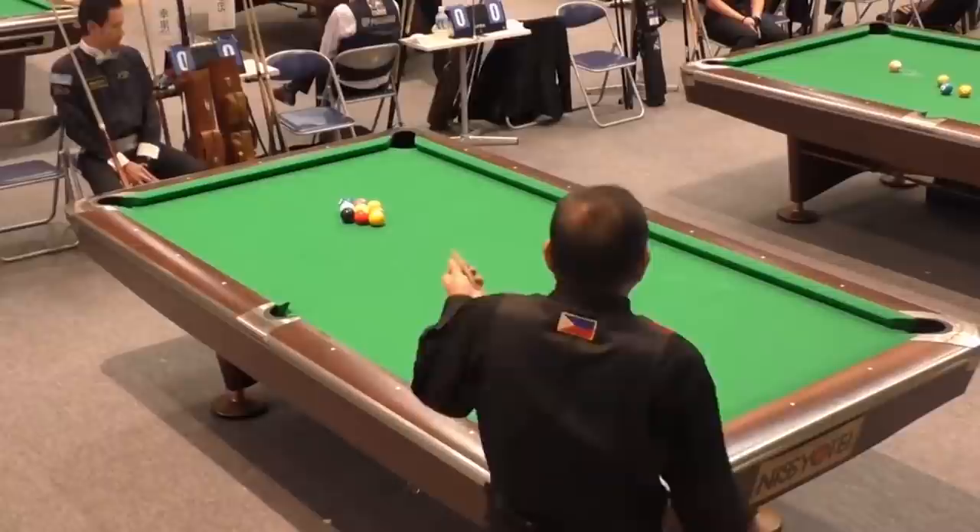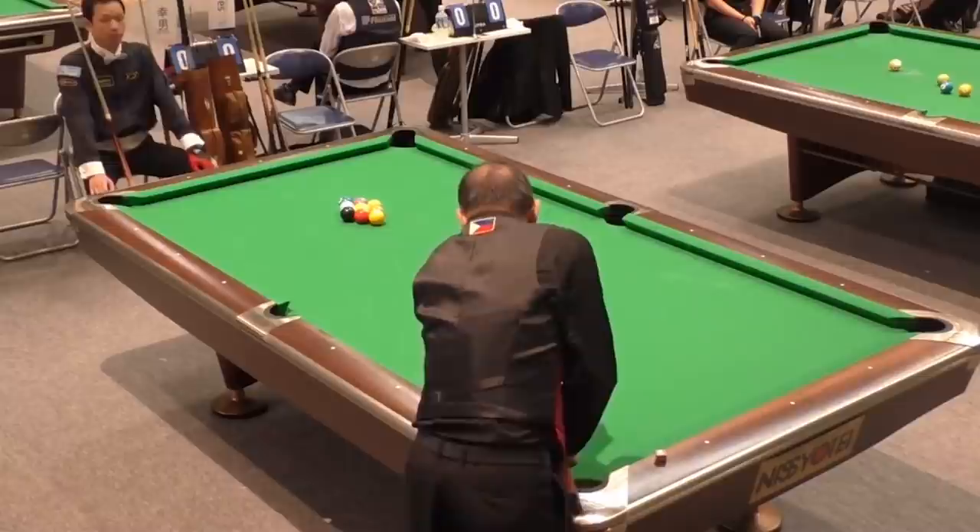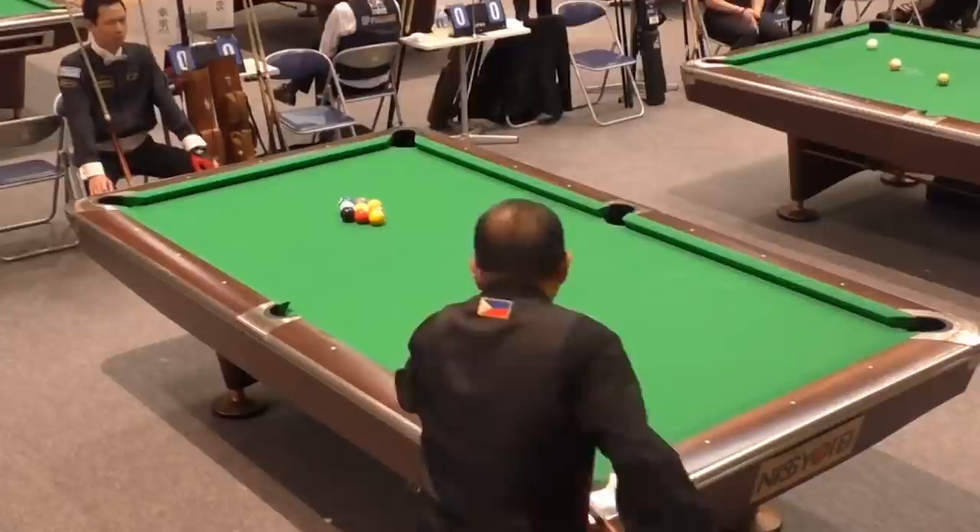Hey gang, it's Brian from FX Billiards. Today we're going to look at a match from 2016 and pick up quite a few tips from Efren here. Whether you're an 8-ball or a 9-ball player, there's a lot to be learned from this.